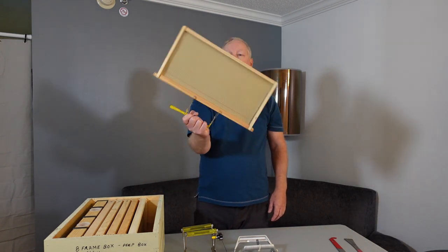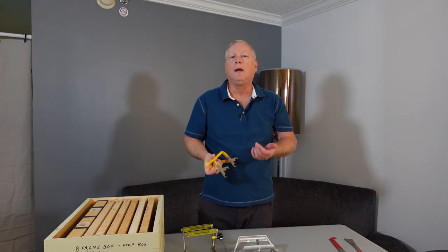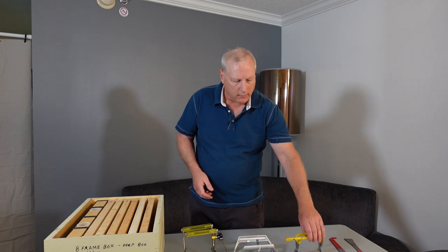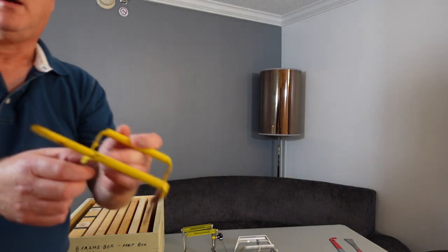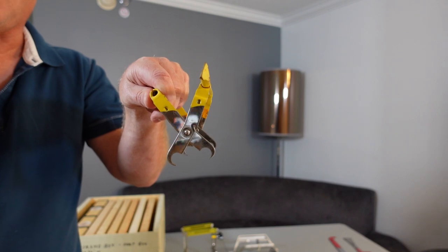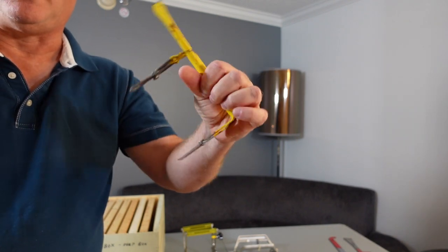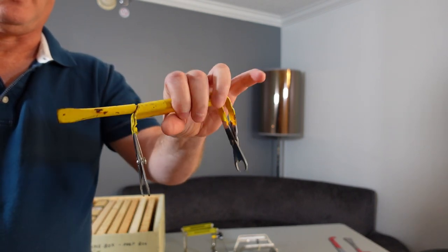There are many different types of frame grips on the market. The most common is this little metal one — I'll put it a little closer. They all have some type of claw, and then some kind of handle. This one has a hive tool of sorts — it kind of looks like a screwdriver, but it's meant to pry the hive frames up or the hive open if you need to.